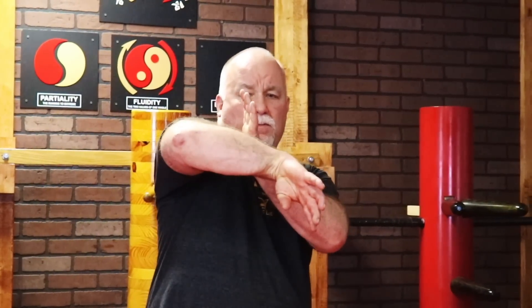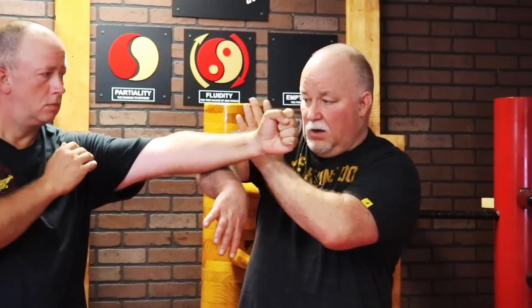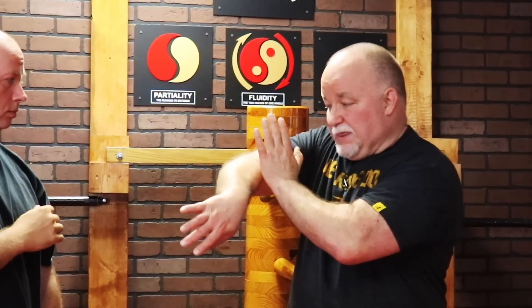When deflecting a punch with Bong Sao — a wing arm movement, elbow and air hand like this — I always back it up with Wu Sao, the protective hand. The idea behind the Bong Sao is to get the cutting angle and deflect the incoming punch off on an angle. This Wu Sao hand stays on the center line, so if my opponent tries to fire immediately with his other hand, I have a hand there to pick that up.